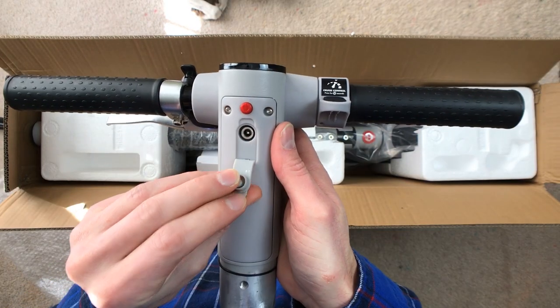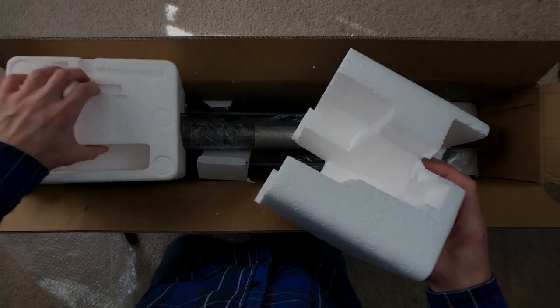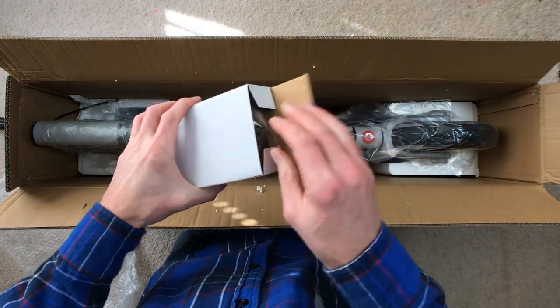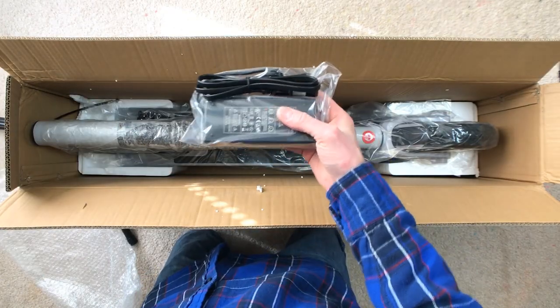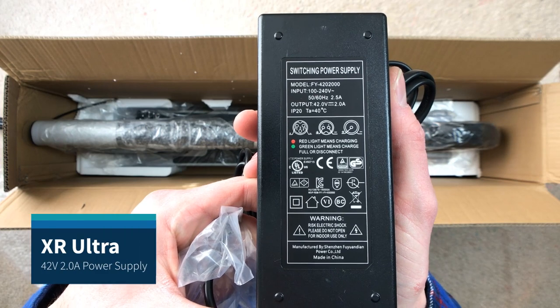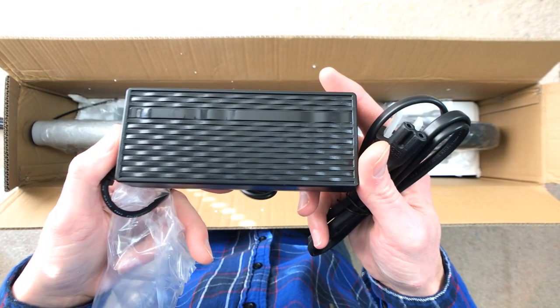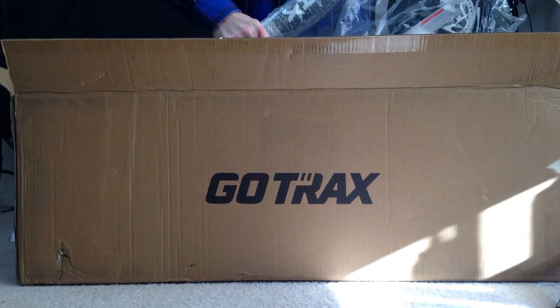The XR was provided to me by GoTrax. I'm not obligated to anyone to review this with good reviews or any of my other product reviews. I do my best to provide clear and sound information in my reviews. I'm an Amazon and GoTrax affiliate, so all the links in my description below are affiliate links at no additional cost, and help provide support for the channel.